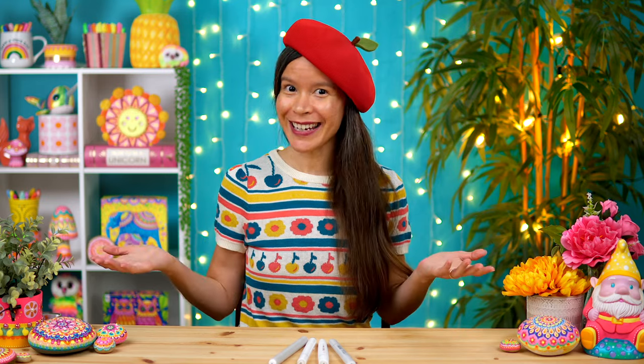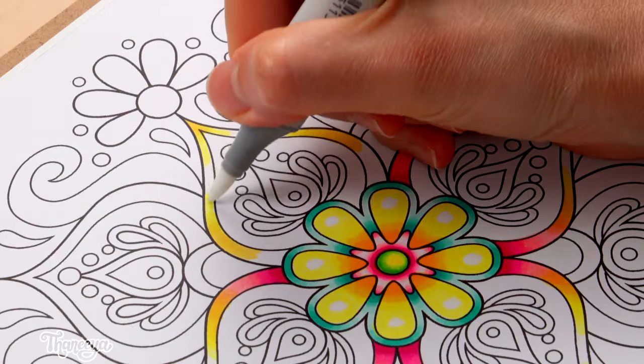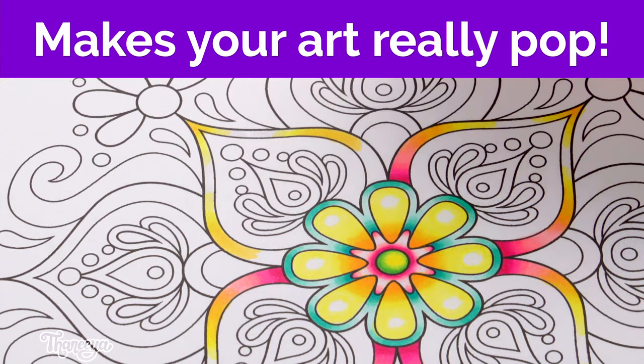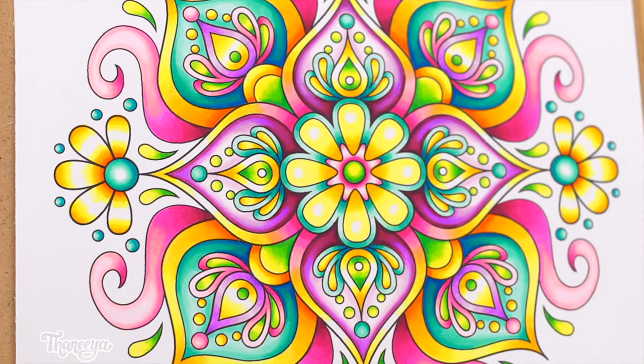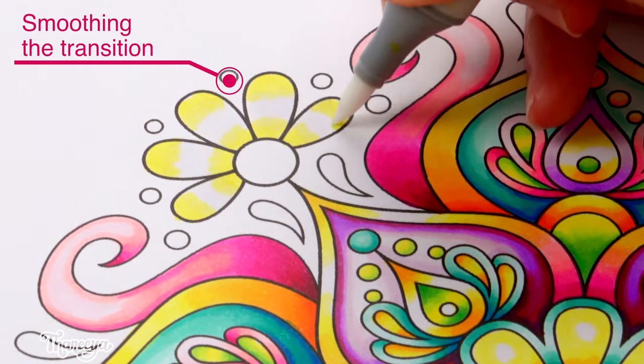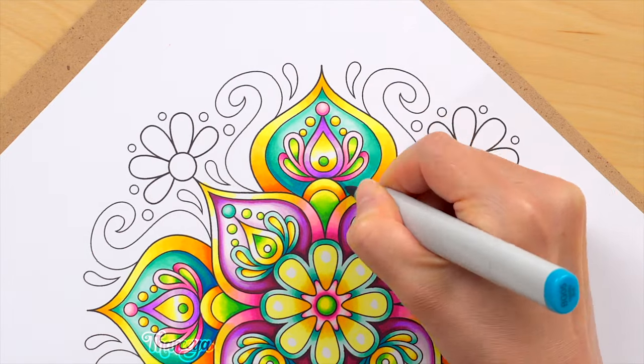Here are two main ways that you might use the colorless blender for actual blending. The first way is to blend from a color to white. This is one of my favorite alcohol marker techniques because it makes your art really pop. In this mandala, for example, I blended it to white in several areas, which makes the whole thing look really luminescent. You can watch a video showing how I colored this in right here on my YouTube channel.